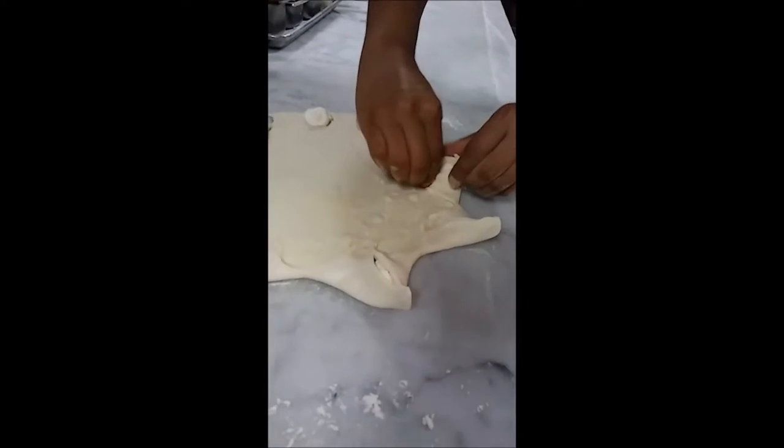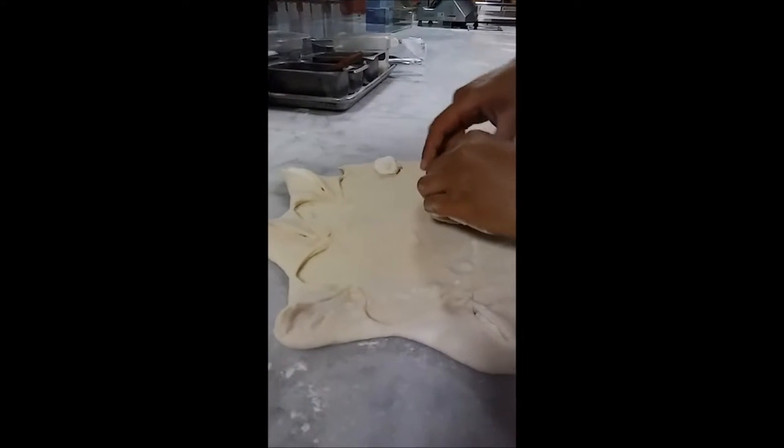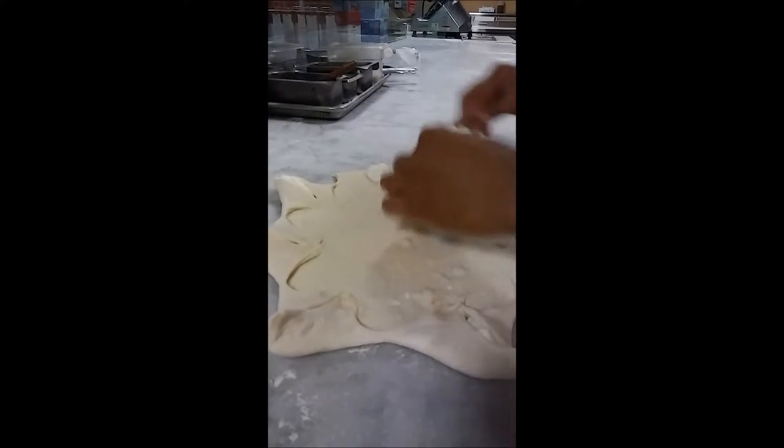It does take a little bit longer than a normal pizza, but quality takes time.